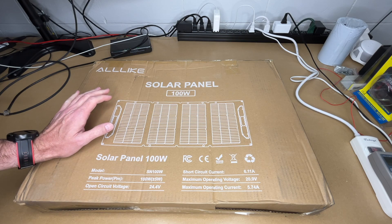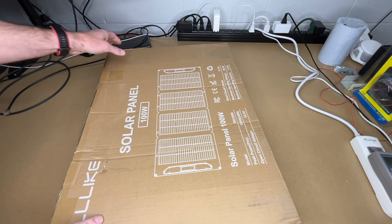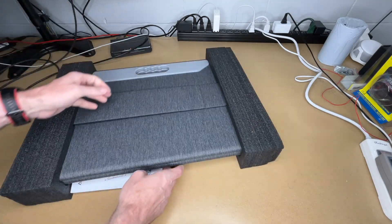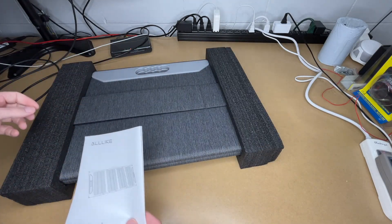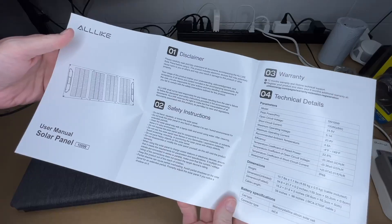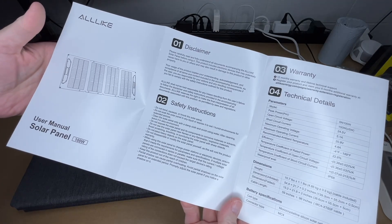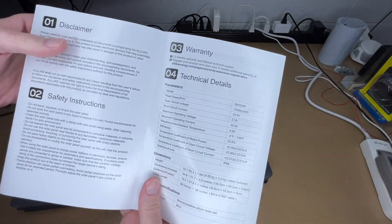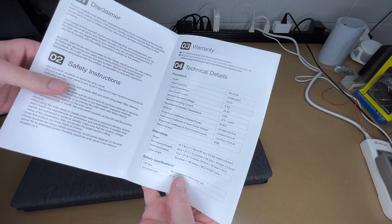I also have the Alllike power station that I'll be connecting this to, which was also provided to me by Alllike. Let's get this open. So here we have the panel and the instruction manual. I'm not going to cover everything in here — you'll want to read through these on your own — but it has instructions on using it, warranty information, and technical details.